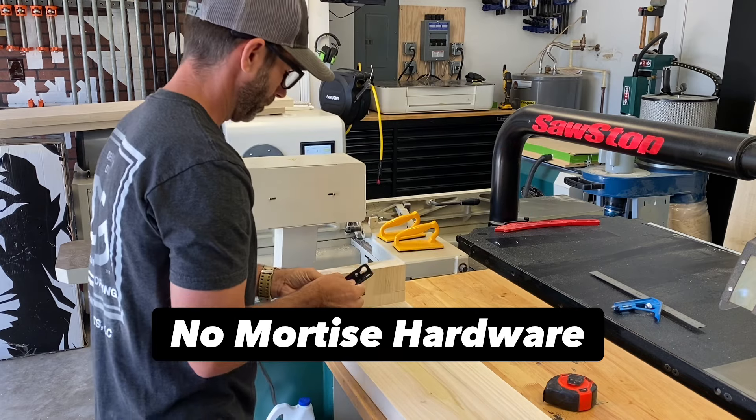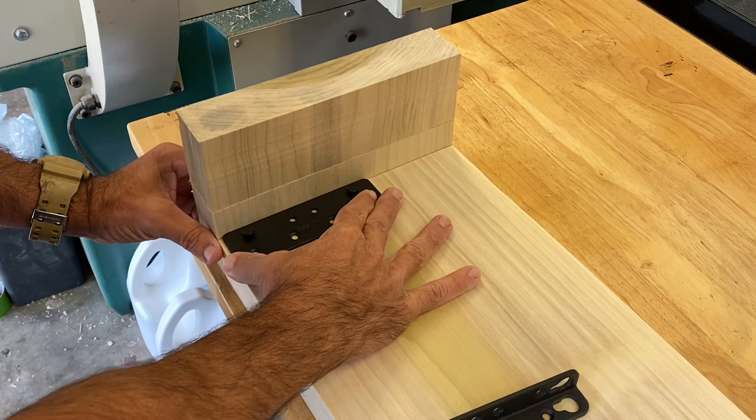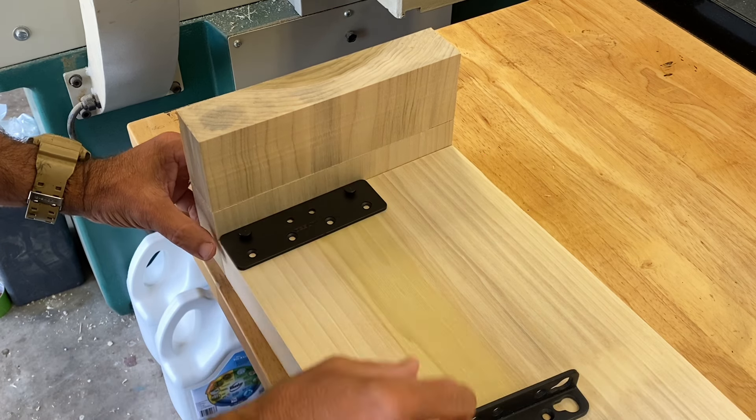Look at this hardware. This stuff makes installing bed frames so easy. I've been using it for years and I'll have it linked down in the description box below.